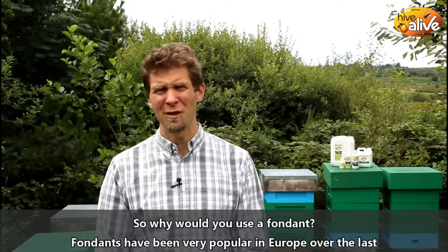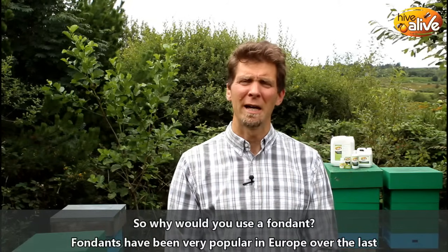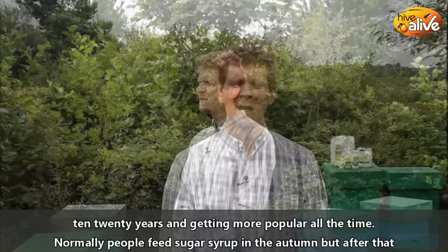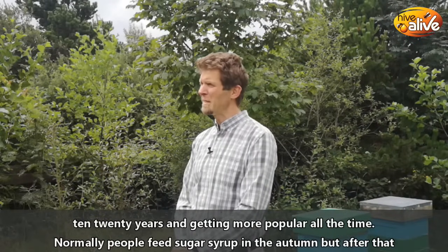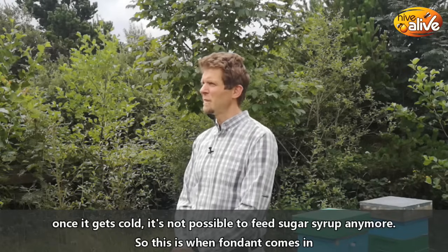So why would you use a fondant? Fondants have been very popular in Europe over the last 10 to 20 years and getting more popular all the time. Normally people feed sugar syrup in the autumn, but after that, once it gets cold, it's not possible to feed sugar syrup anymore.